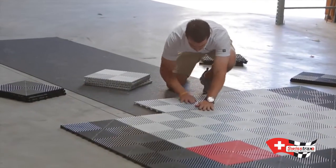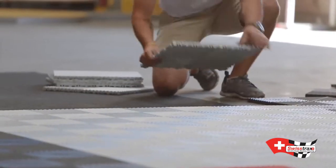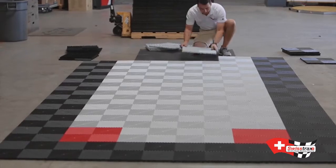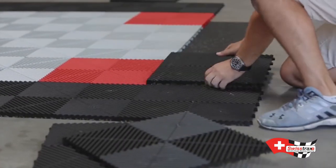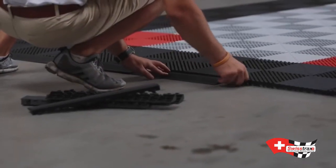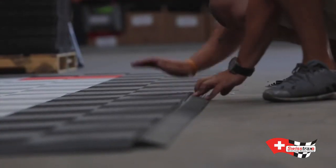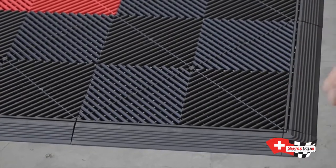Starting from the top left corner, begin by positioning the first tile with the loops facing towards the right and bottom. Continue connecting every tile in this position row by row from left to right until all the tiles are assembled. Match up your edge pieces so the looped edges align with the pegged sides of the pad and the pegged edges align with the looped sides. Finish with your four outside corner pieces.